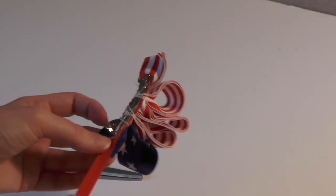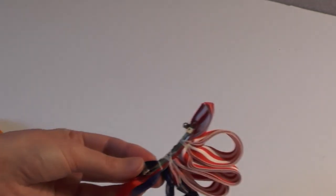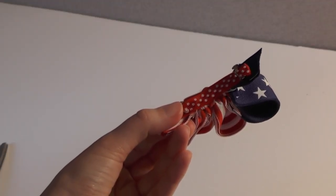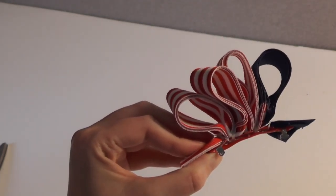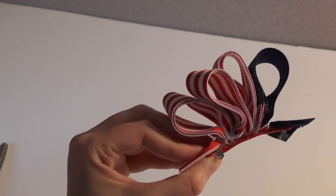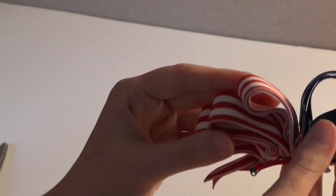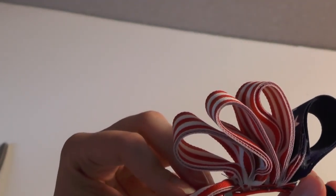Gluing the excess ribbon to the back also makes sure the loops stay right where they need to be while you tug on them. You can also wait until you're completely finished with your bow to do this step, since we do have some other things to add. As you can see, the back of the clip is now covered and you can no longer see the thread strings. Now we're going to come over and fluff this bow up — you can see our blue down at the end and all of our stripes right beside it.